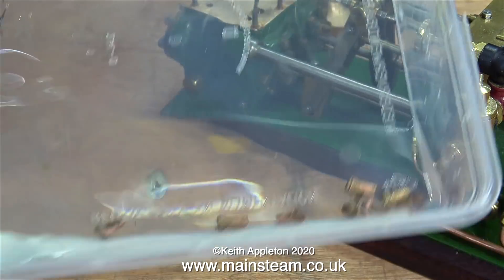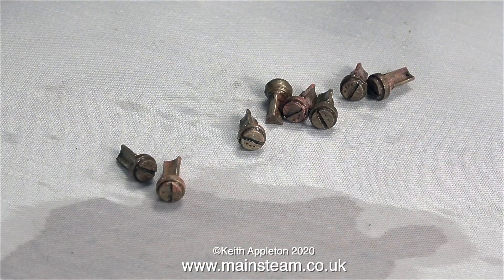Since the last episode, these small valves have all been in an acid bath. Now I've rinsed them with water so there's no more acid remaining and they're looking a lot cleaner.